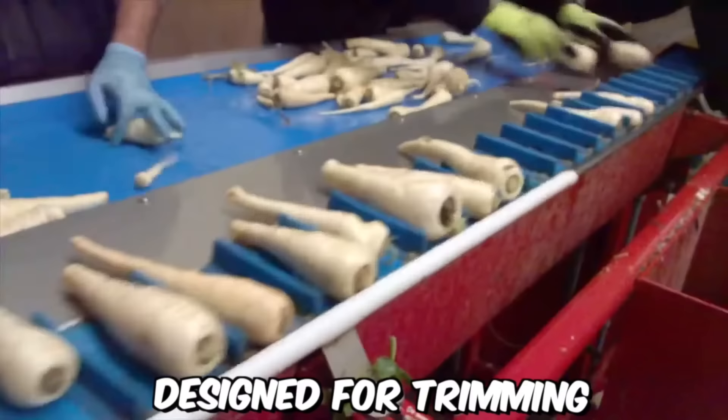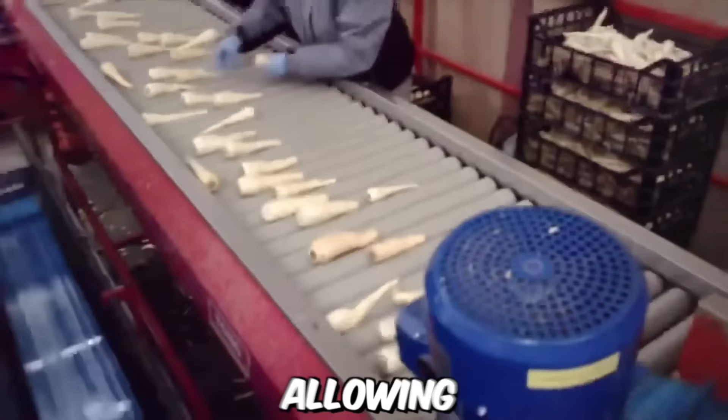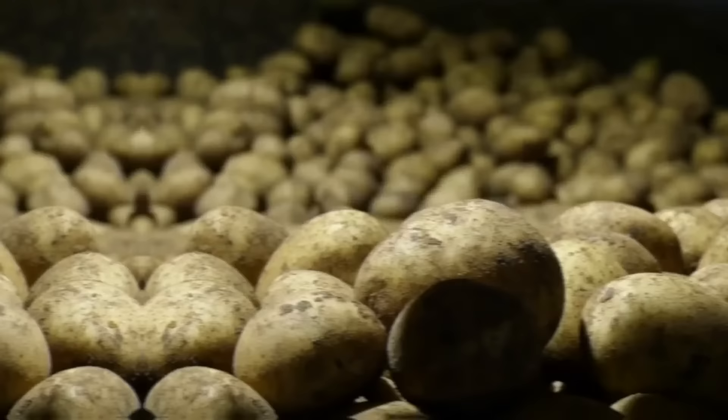The parsnip trimmer from Tong is a specialized machine designed for trimming and cleaning parsnips. It features a unique design that utilizes a series of rotating abrasive rollers to gently remove the outer skin and any root hairs from the parsnips. The rollers are adjustable, allowing for precise control of the trimming process to ensure that only the outer layer of skin is removed, leaving the parsnip intact and minimizing waste.